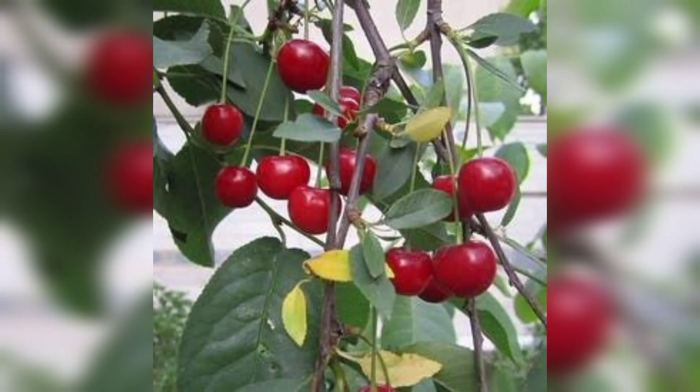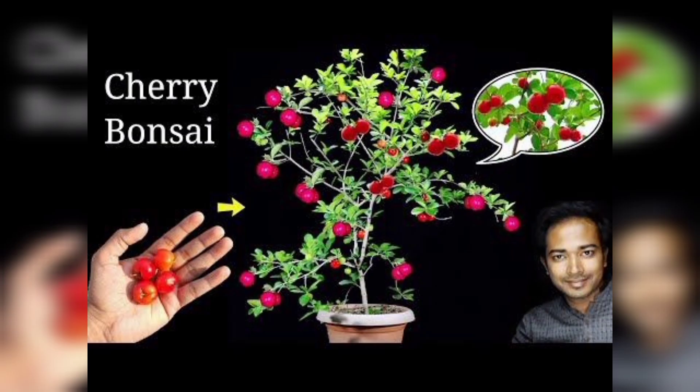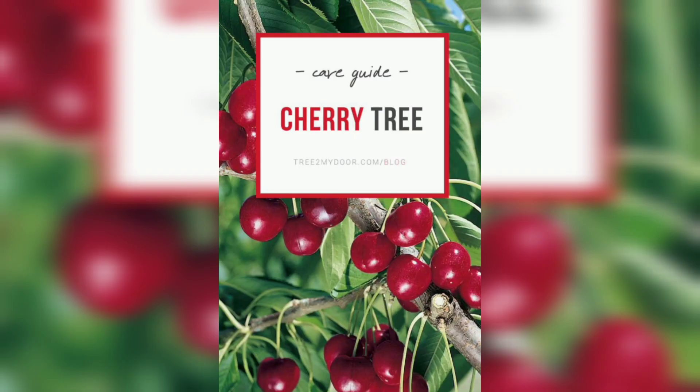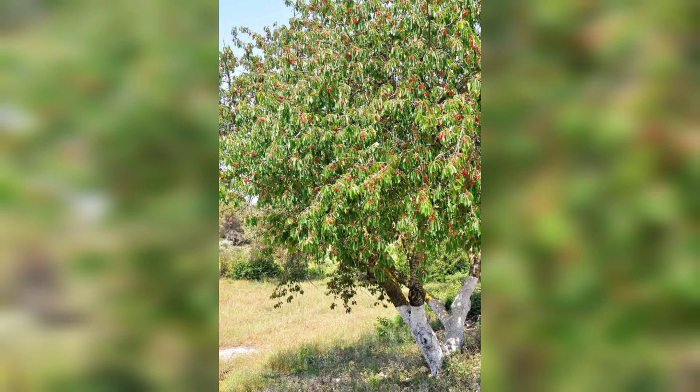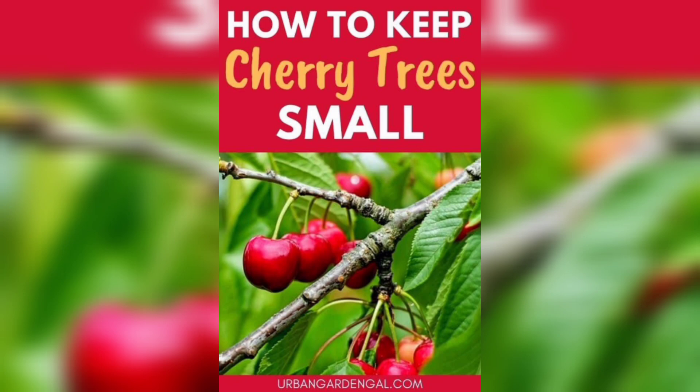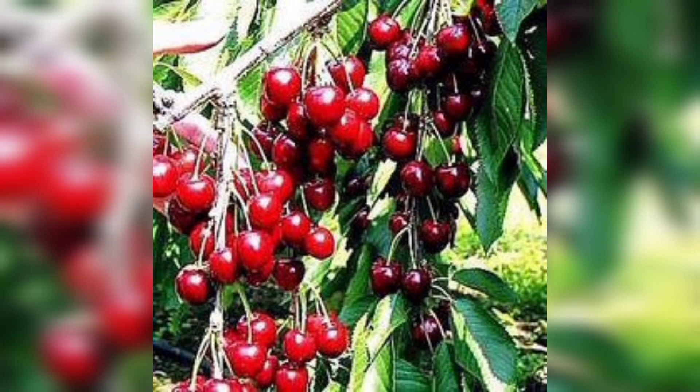The first step in growing a cherry tree is to choose the right variety. There are two main types of cherries: sweet cherries and sour cherries. Sweet cherries are best suited for warmer climates, while sour cherries can tolerate colder temperatures. When choosing a variety, consider factors like climate, soil type, and space availability. Some popular sweet cherry varieties include Bing, Rainier, and Lambert, while popular sour cherry varieties include Montmorency and Morello.